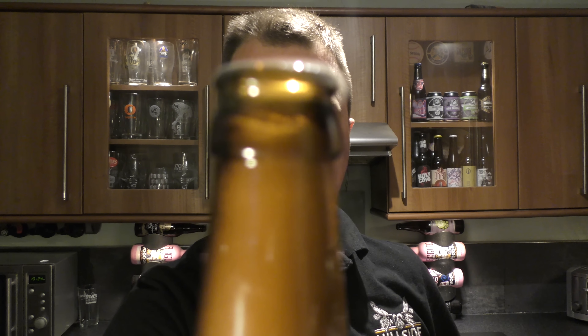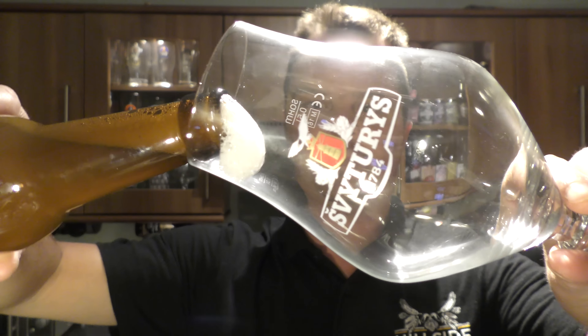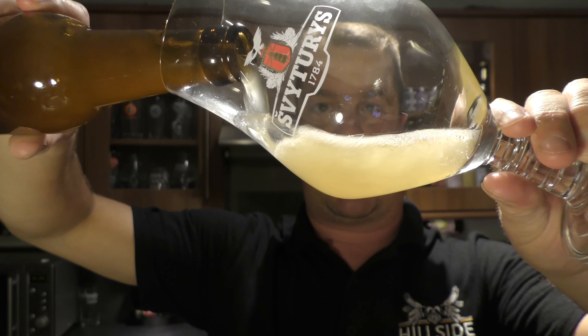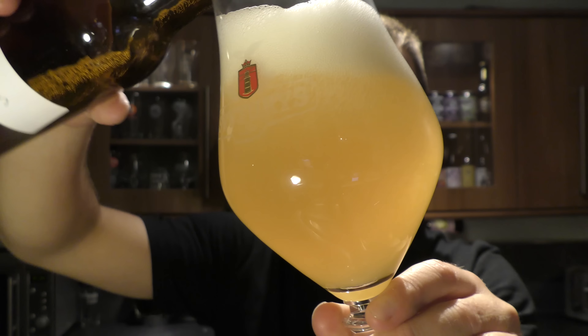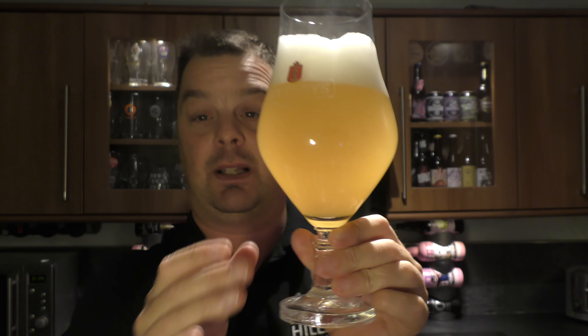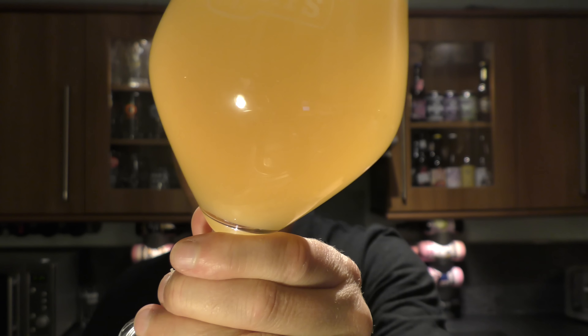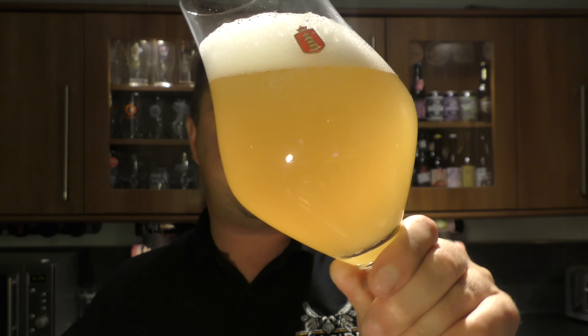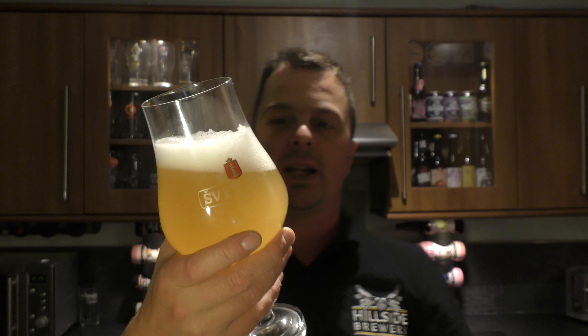Look at that — can you see that? Lovely, lively beer then. It wasn't charging out the top of the bottle. Fantastic colour, really really lovely. It looks like cloudy lemonade, or if you're really into beer, it looks like a Berliner Weisse. Hazy, lovely looking beer. Lovely levels of carbonation charging up the side of the glass. Two-finger white head, just holding nicely there. Shall we get the aroma?